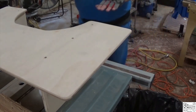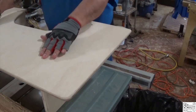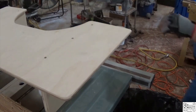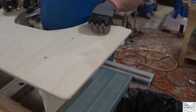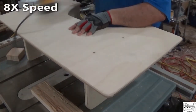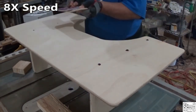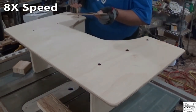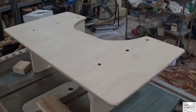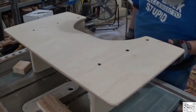Now I'll give her a quick sand. I was going to mix up some filler, but actually I'm going to use colored epoxy instead. I'll let that cure for an hour or so, come back and sand it down, then we'll prep it for the finish.